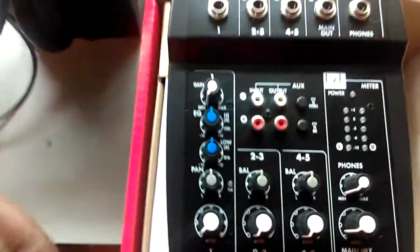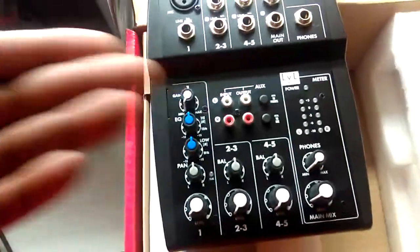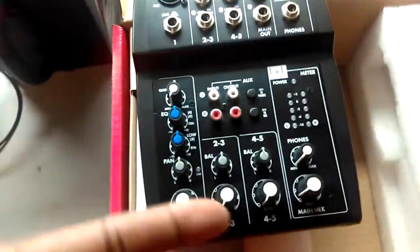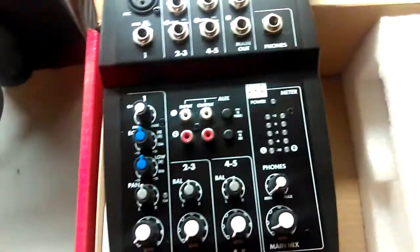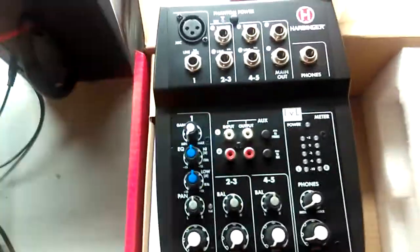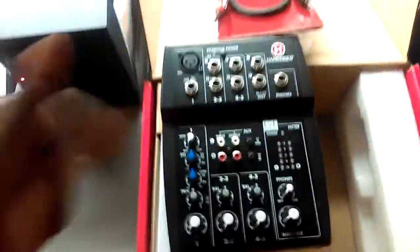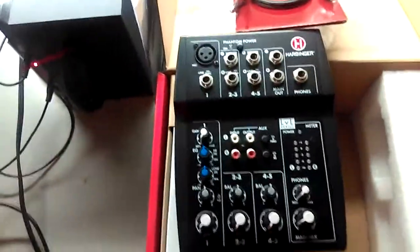Anyway, it's your homeboy Mag 357 Guns — that is the unboxing of the Harbinger L502 mixer. I'll do another video where I hook everything up and do a little testing. I might be doing some retro gaming and need this to pick up my voice while I'm playing, and I'm also trying to get back into music. They do make audio interfaces with USB connectivity and we'll work up to that, but right now this is where it's at. Live, learn, live and grow.